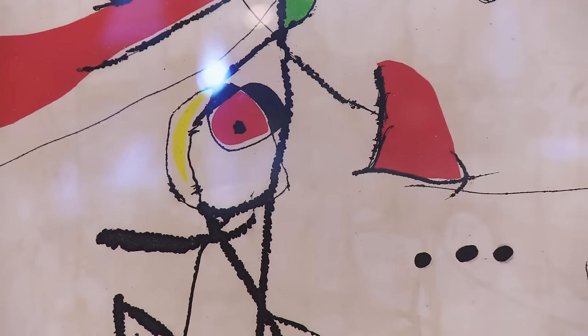It's an aquatint etching by Joan Moreau. $12,000 is what I'd like to get for it. It is cool, but he's one of the most faked artists around from this period of time.